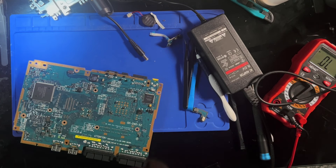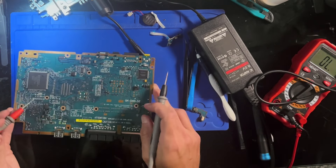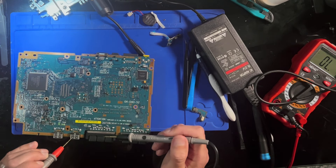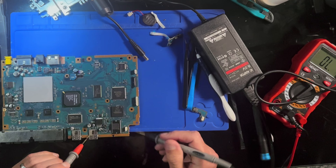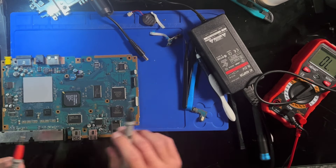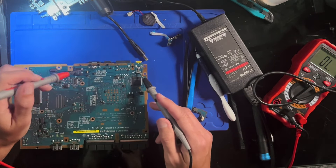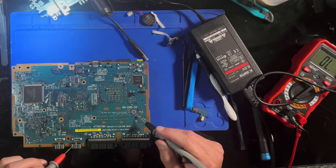There's a short to ground. But where is our short? It could literally be anywhere. All of these are shorted to ground — but not these guys, so it doesn't get all the way to here. But it could be anywhere. I've checked these against each other, but not against ground. Wow. I don't exactly know where to go from here. This whole board is shorted out.